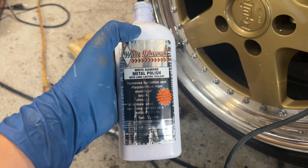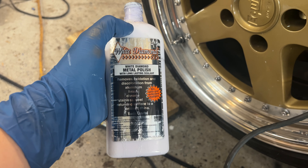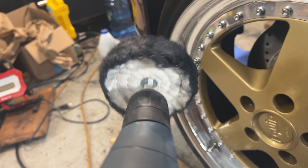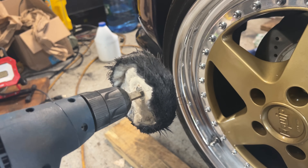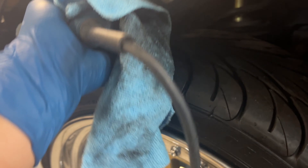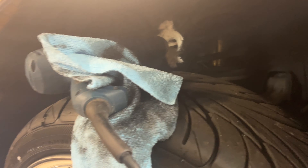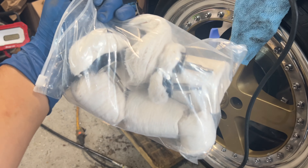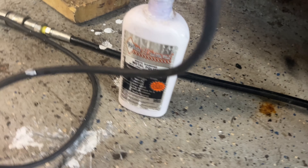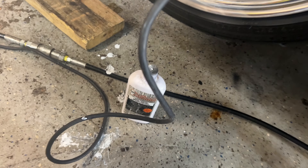We are using White Diamond metal polish and just a Ryobi drill with one of these fabric polishing wheels — I'm not sure exactly what they're made out of. They're super cheap; you can get a whole pack of like 10 of those polishing wheels for around $20 on Amazon Prime.